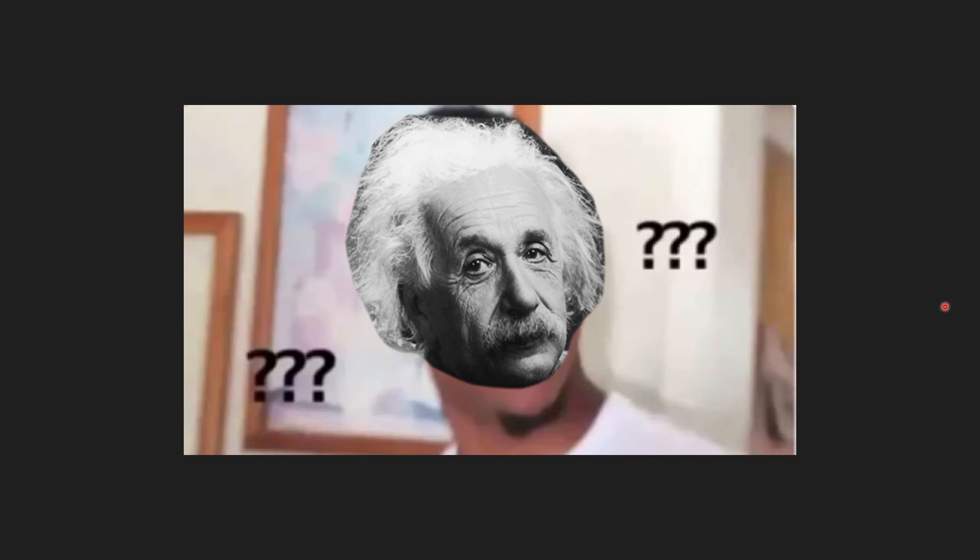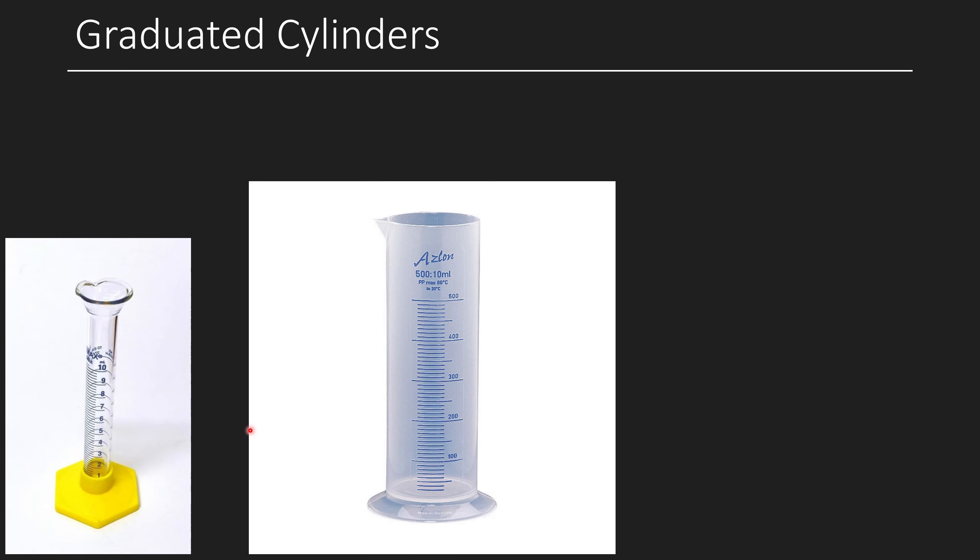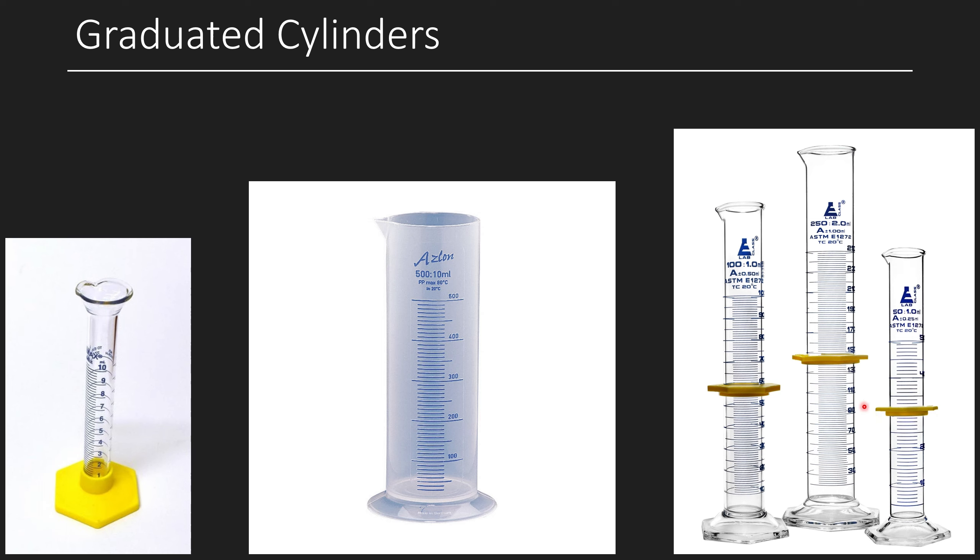Graduated cylinders are a piece of glassware used for measuring liquids precisely. They typically have major graduations as well as smaller graduations between each measurement. They can be 10 milliliters made of glass, or made of plastic, or one of the taller ones. You've probably used one in high school chemistry. Those little yellow things on them? Their main purpose is to prevent the cylinder from shattering if it falls over — though some people use them for measuring, which covers the meniscus and makes accurate reading impossible.